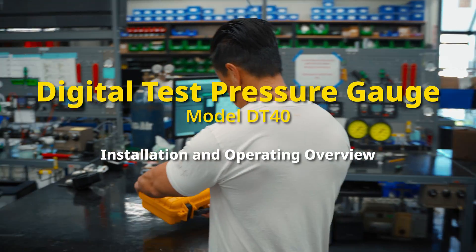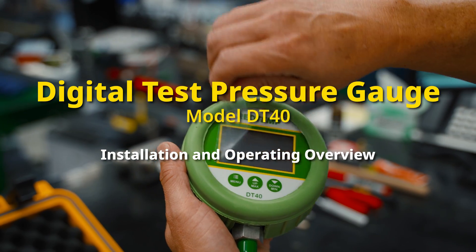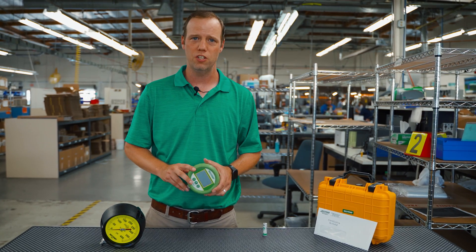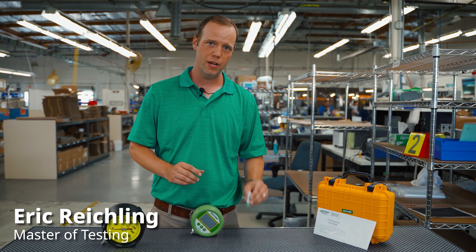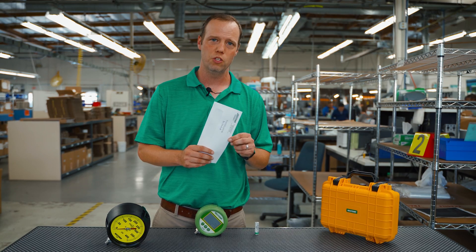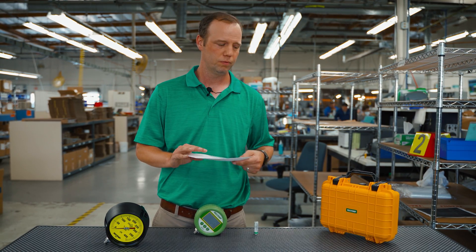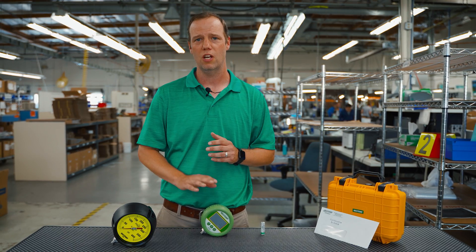The DT40 is a digital test gauge with high accuracy used to test equipment and instruments. All digital gauges come standard with a rubber boot, a lithium-ion battery, and a 10-point NIST traceable certificate of calibration. This is a quick demonstration of some features and benefits of this gauge.